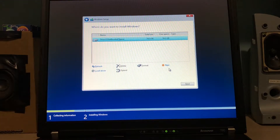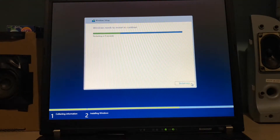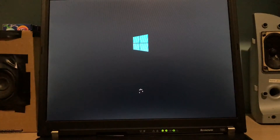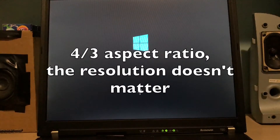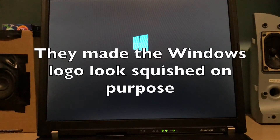So now the hard drive is totally empty and we're just gonna click Next to install Windows 8. Microsoft expects everyone to have a widescreen monitor, so on a widescreen monitor the picture would get stretched and the Windows logo would look normal, but on this screen — which actually is 1024 by 768 — the Windows logo looks squished, but that's actually how Microsoft designed it.